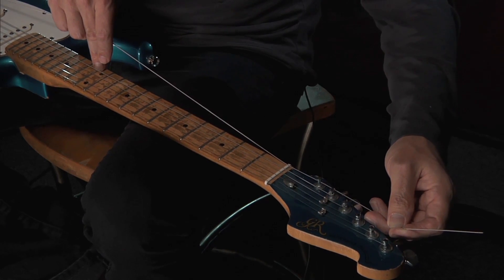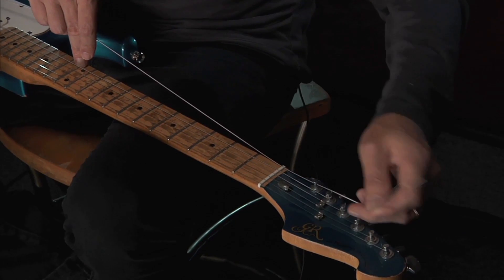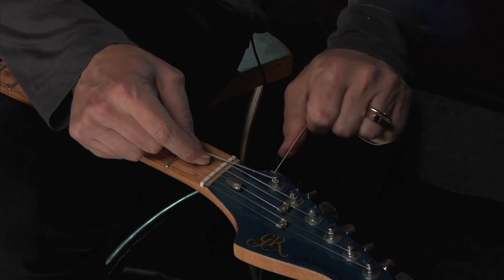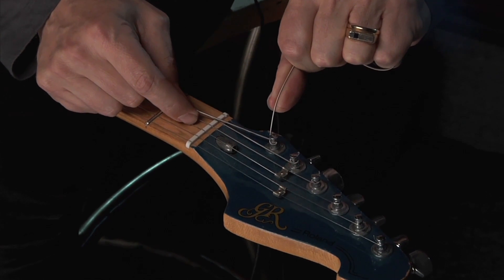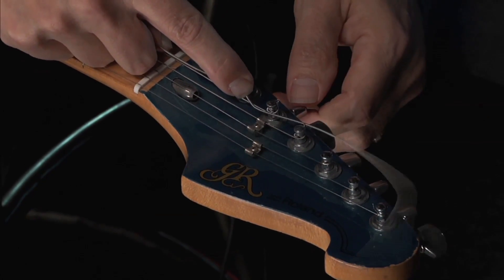Watch like this. Clockwise. And then grab it and pull it nice and tight and then feed it back again counter-clockwise, so it creates a little loop there.